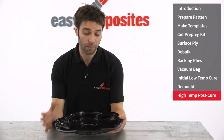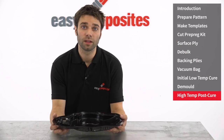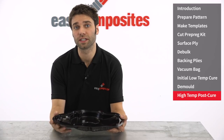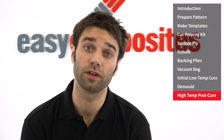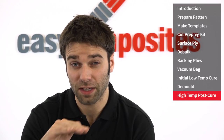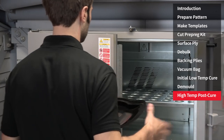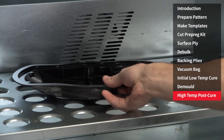With the initial cure completed and the mould removed from the pattern, we're now ready to go on to the post-cure. This is essential to achieve the full service temperature of the mould tool. This is done freestanding off the pattern, and it's essentially the process of very gradually raising the temperature in a controlled manner up to the final service temperature, and then holding it there to allow the resin matrix to fully cure.